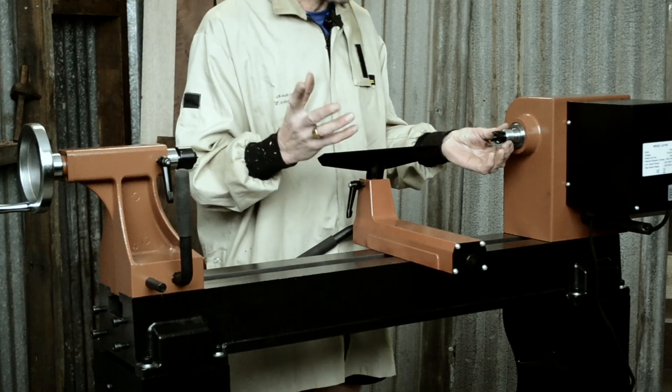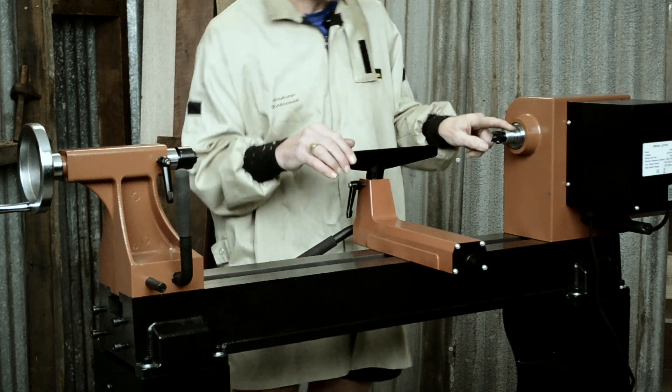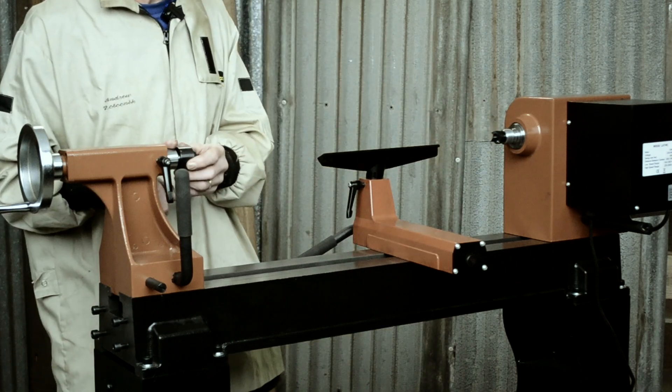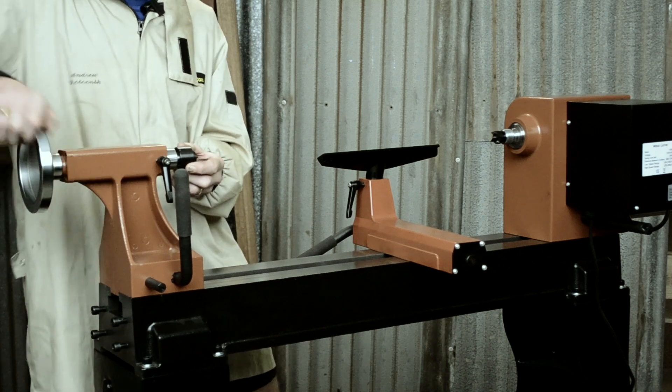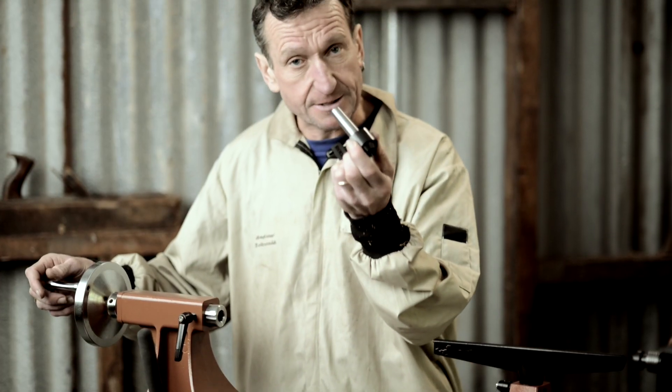The spindle is a metric 30, so that's pretty standard on lathes these days. A number two Morse taper, both in the spindle and also in the tailstock. And if you wind the quill back far enough, it'll eject the centre as well.